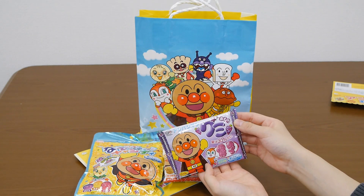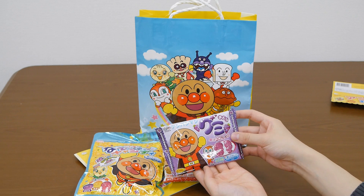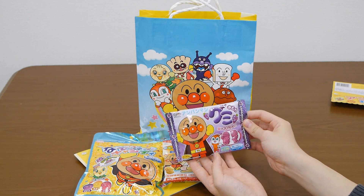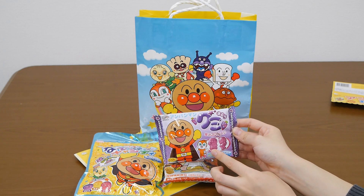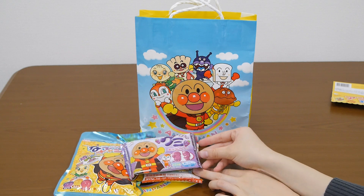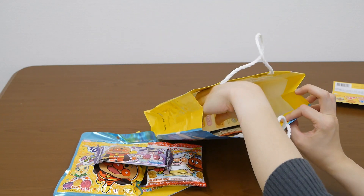Oh, this is jelly from Ampankman, and grape flavor. I think the jelly shapes are Ampankman and Ujo Kim-chan. That's yummy.